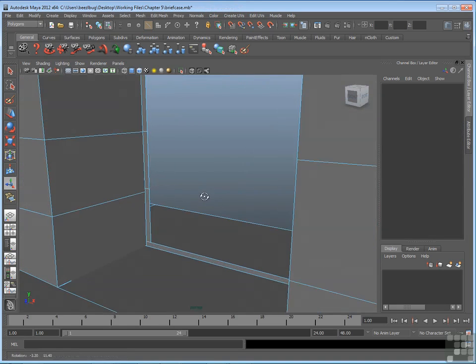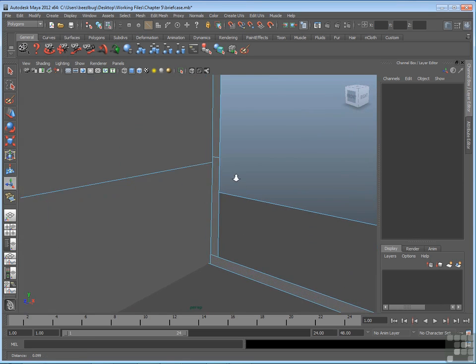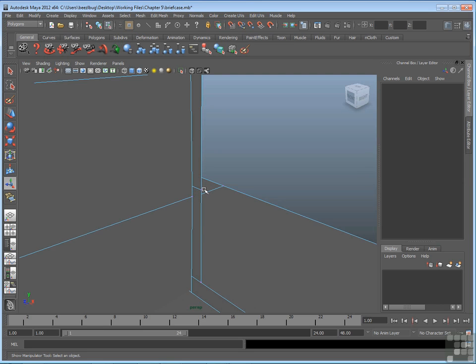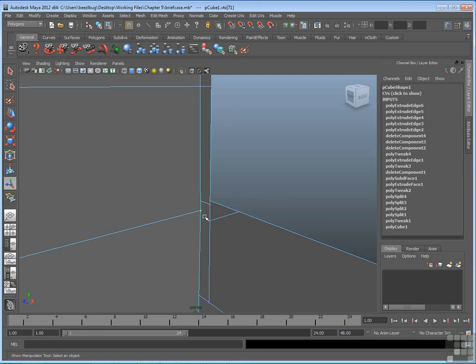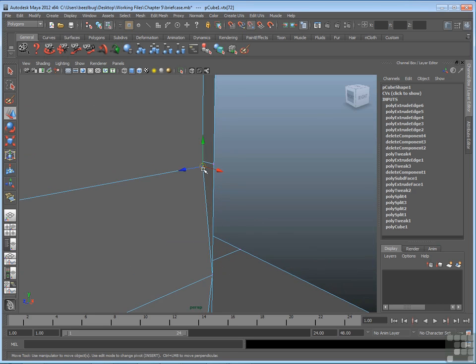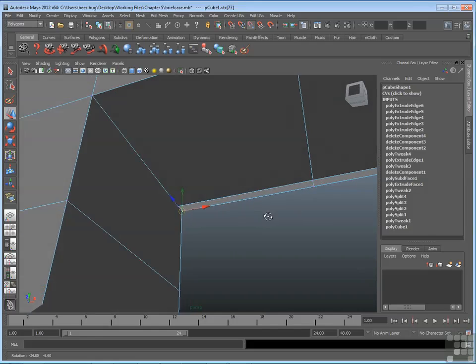I've stopped short because there's a way to get a nice clean edge by moving vertices and then merging them. To get these edges hooked up, I'll go to vertex mode and snap each vertex along the new edge to the corresponding vertex of the old outer edge on the opposite side. I can select a vertex, activate the snap-to-point tool which works with vertices, go to my move tool, and snap this vertex from the new edge to the old edge. When you snap one vertex to another, they are in exactly the same place in space but still separate. I'm always moving the new edge towards the old edge so I don't distort the geometry.